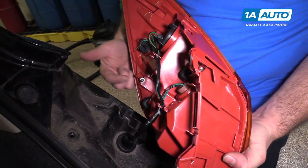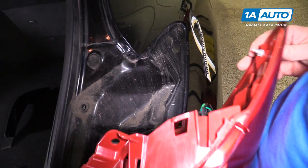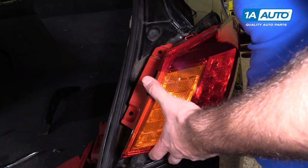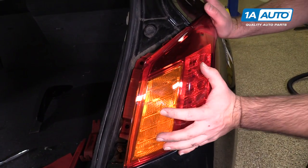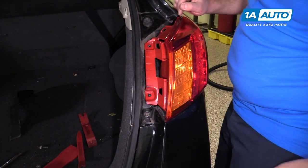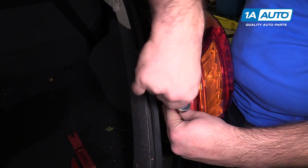To reinstall it, there are pins here and here that line up with the clips here and here. I'm going to push those in — wind up and push it right in. That's locked in place. Now I'm going to reinstall the two 10-millimeter bolts and tighten those down. When I feel them get tight, I'll stop — no need to overtighten them.